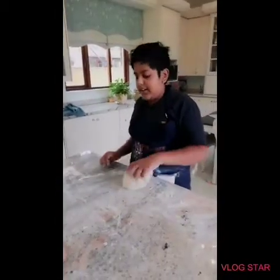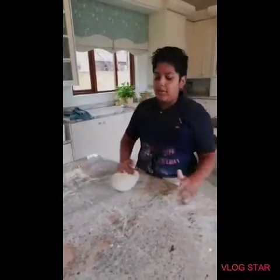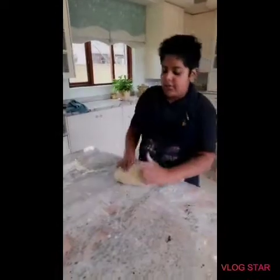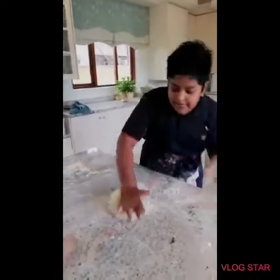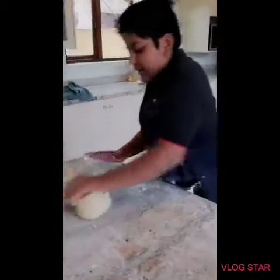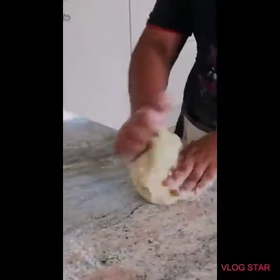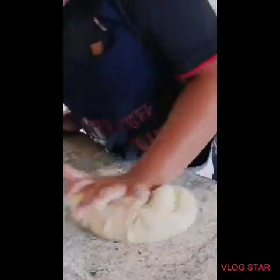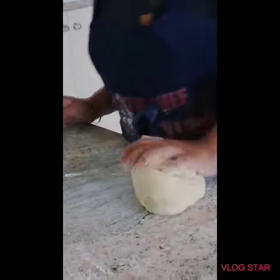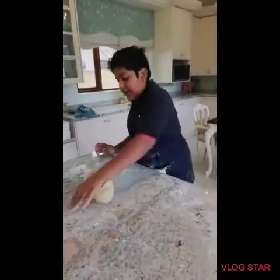I'm showing you a kneading method called the heart method — you just push up and then go down and push up, and carry on for about ten minutes. Or you can do a method where you push and then fold, push and fold, and just carry on.